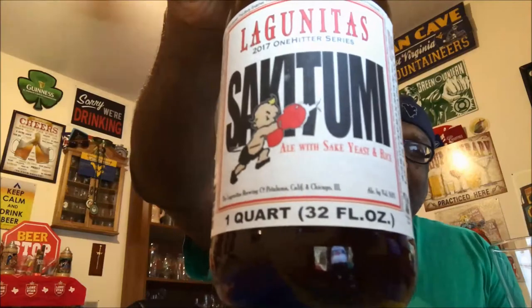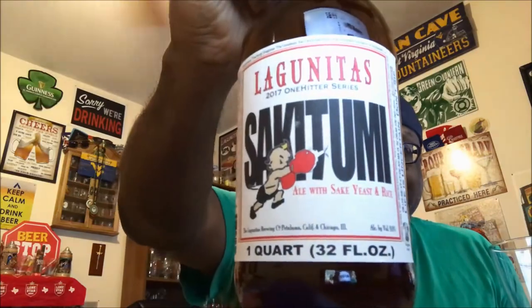Hey, what's happening everybody, Rod J back again — thanks for swinging by to check out another video. So tonight I said I'm just gonna have one beer, just one beer. Right now it's 10:38 Eastern, Monday night, and I've actually got to get up early to work. So what's one beer? Well that one beer is Lagunitas, and they're Sake to Me — and this one beer comes in a 32-ounce bottle. It's probably one you want to share with a friend, as it comes in at 9% ABV and it's an ale made with sake yeast and rice. Well, I'm the only one here so I don't have a friend to share it with, so I'm gonna have to just get through it I guess. Let's get into the Lagunitas Sake to Me.